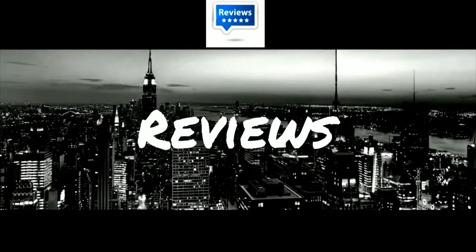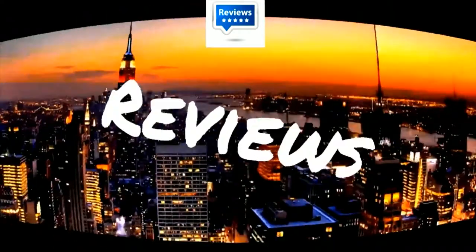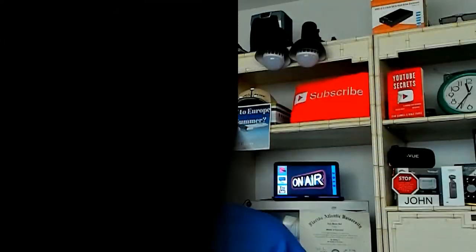In case we haven't met before, my name is John Bell. I'm a retired school teacher and a full-time YouTuber, and today we're going to be discussing the Wi-Fi wall switch. These come in many different brands, different sizes, different features. This happens to be the cheapest one on the market that I found, and it also works very well. Let's go over to the desktop and review this.